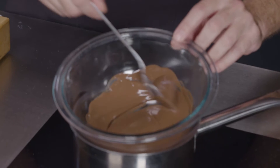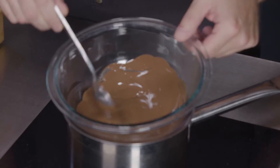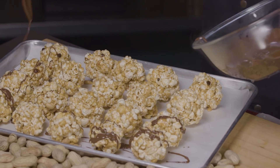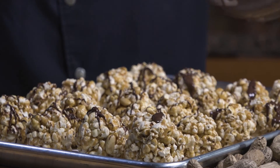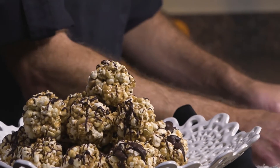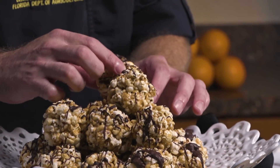They look really delicious — I want to eat some now, but we're not quite done yet, we still have one more step to go. We've got our dark chocolate that's been melting over here on a double boiler. Now that it's cooled slightly, we can take a spoon and just drizzle really lightly on top of our Florida peanut and popcorn balls to give them a little extra garnish.